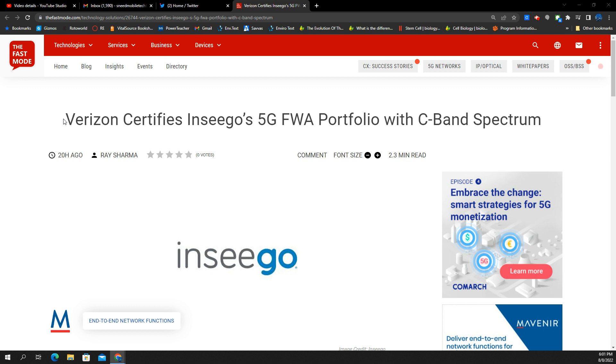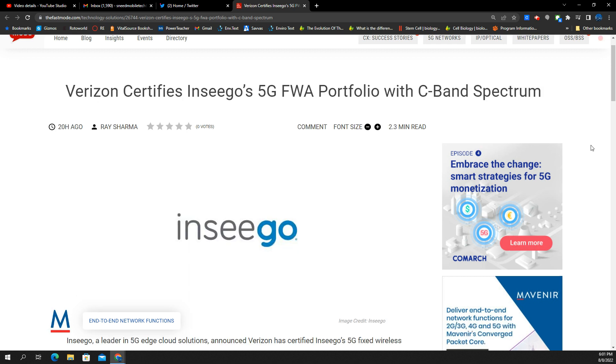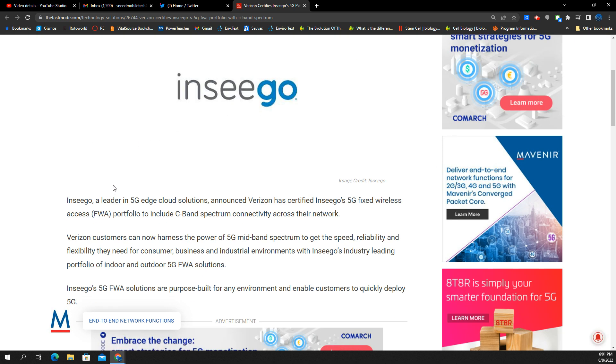And based on this headline here, it's going to cover the C-band spectrum, N77. Well, that isn't that good — really needed that here. All right, let's read about this.